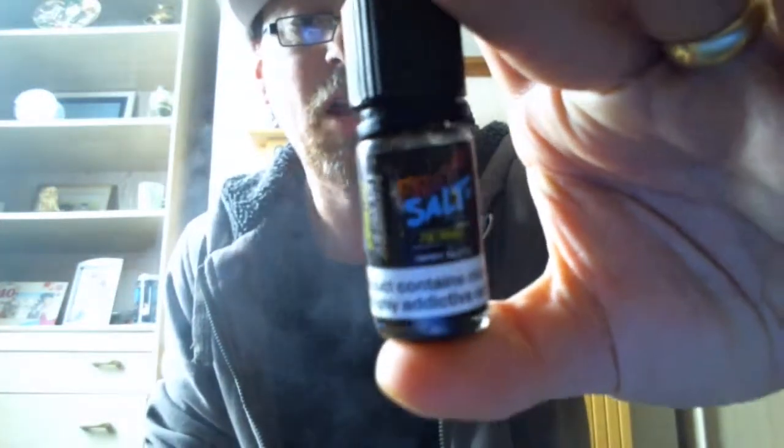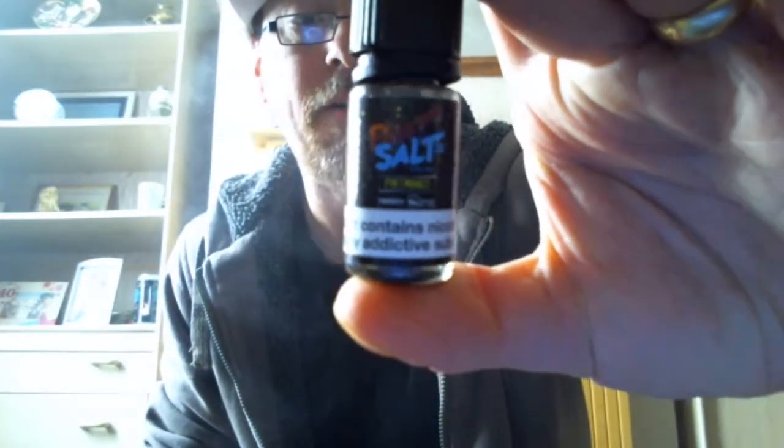I mean, I'm on a three milligram but I sub-ohm on a three, so I'm probably getting the equivalent of about six to nine milligrams because there's more volume going in. Here there's only a little volume going in but it's just a stronger concentrate. Once again, I can absolutely not fault that at all. If you're a fan of mango and you're a fan of nic salts, give that one a go. That is Fat Salts Fat Mango.